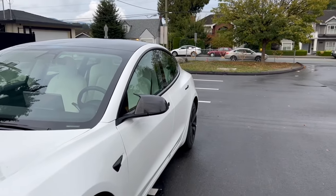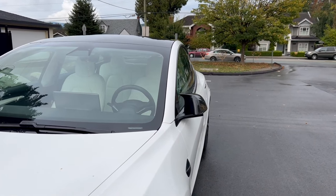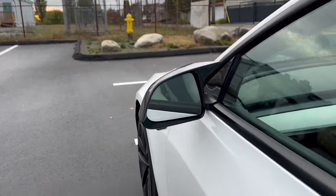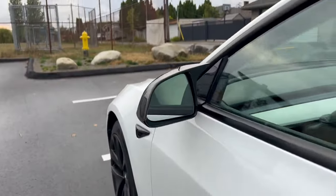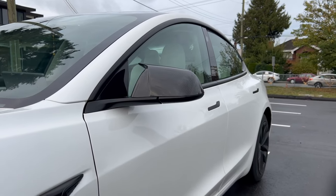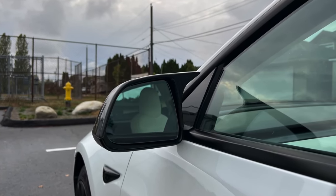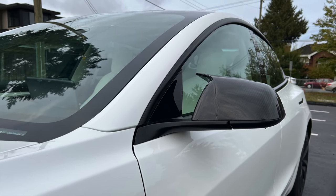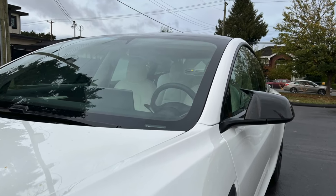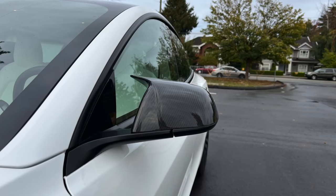I'm going to leave it like that and then go install the other side. There you have it — the car is probably going to close here shortly and then you'll see what it looks like. There we are — that's what it looks like.